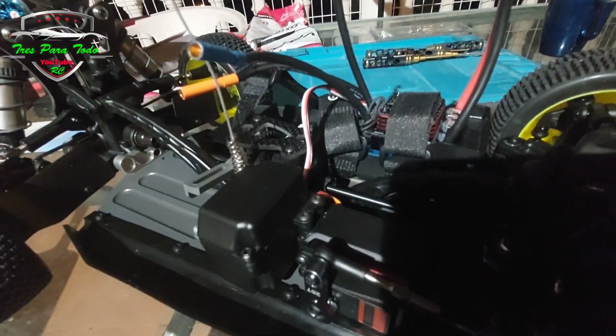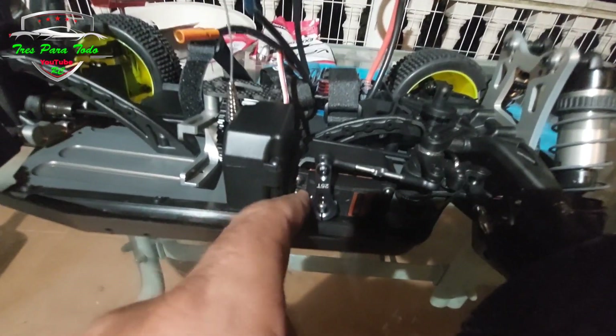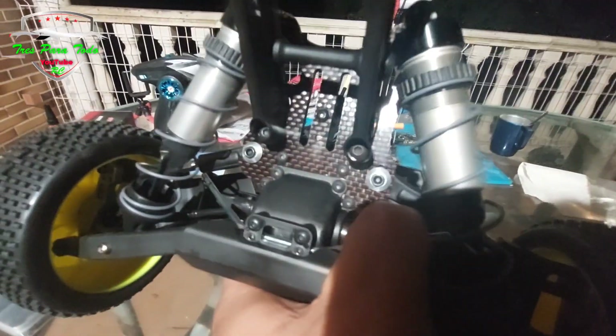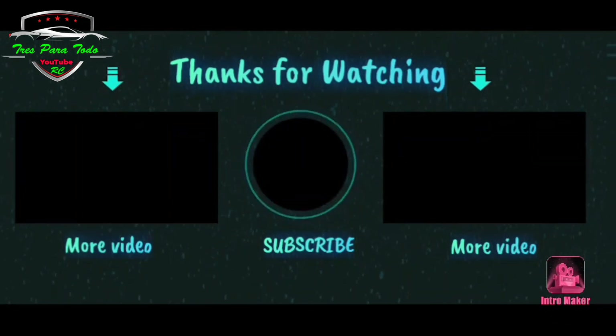Aluminio y carbono. Carbono. Aluminio. Así ves el farolito rojo; así cuando ves algo rojo ahí sabes que soy yo diciendo adiós. Adiós.